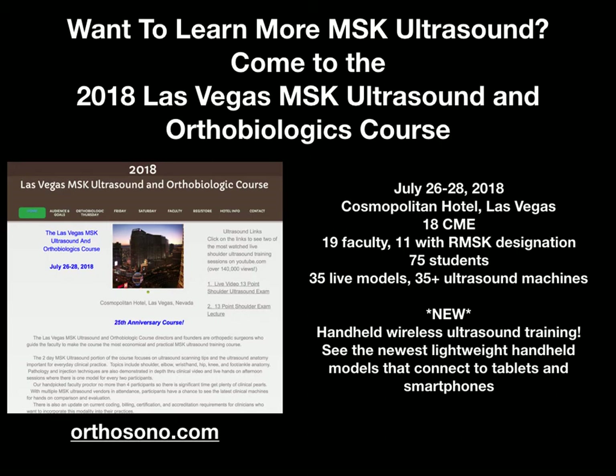We cap the course at 75 students so that everyone gets plenty of hands-on experience. We have 35 live models, so typically it's one model per two students. Every live model comes with an ultrasound machine, so there's plenty of exposure. That makes our faculty-to-student ratio 1 to 4, which is very amenable to training and expert instruction and oversight.